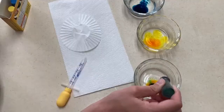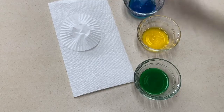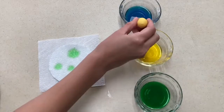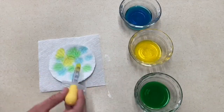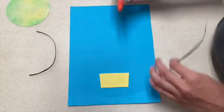Our second art project is a hot air balloon art project. For this art project you will use a coffee filter or a circle cut out of paper towel — something that's going to absorb the water. To start this project you will put a little bit of food coloring in a small amount of water, and then you will use a dropper to color your circle.